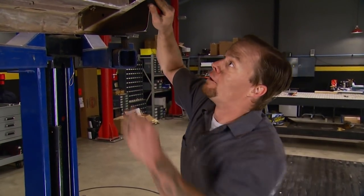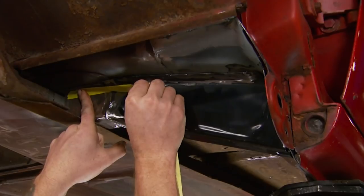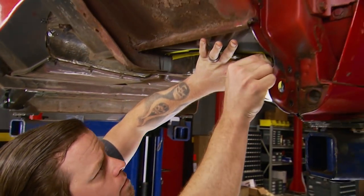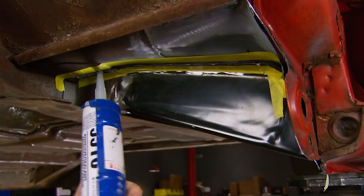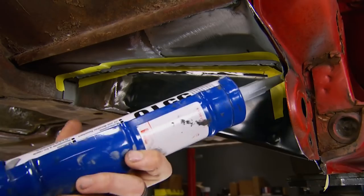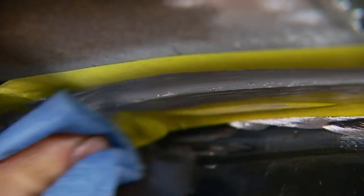If you're wondering why you have to pay so much money when you send your truck out to have it built — it's because the person you're paying has to go through all this. I'll lay out tape lines and seam seal all the places where we put metal to metal, like our cab supports where they meet the floor. This will keep moisture from getting into the support and prevent any rust from forming again.